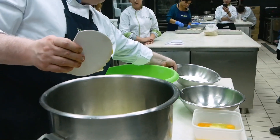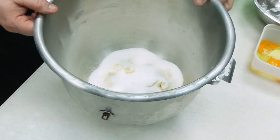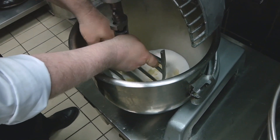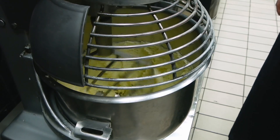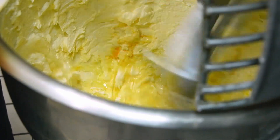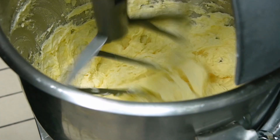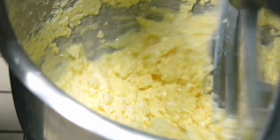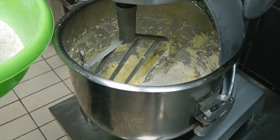Βουτυράκι στον κάδο του μίξερ, ζαχαρίτσα μαζί και ξεκινάμε να τα αφρατέψουμε αυτά τα δύο. Βάζουμε τον κάδο του μίξερ, βάζουμε το φτερό. Ξεκινάμε το γάλα. Τελευταίο ρίχνουμε το αλεύρι με τα διογκωτικά μας.